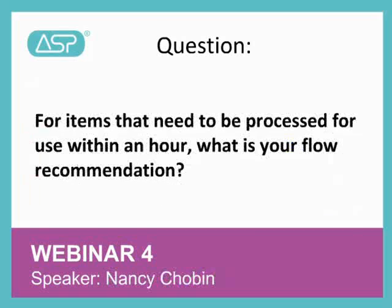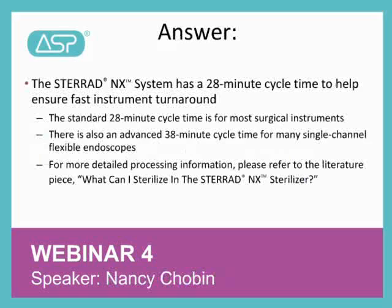Hi, this is Nancy, and the next question is, for items that need to be processed for use within an hour, what is your flow recommendation? The Steroid NX system has a 28-minute cycle time to help ensure fast instrument turnaround.